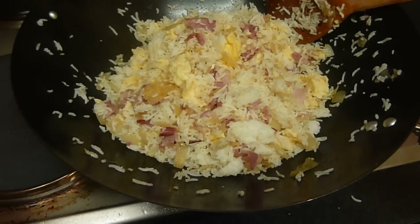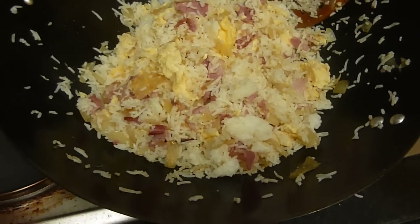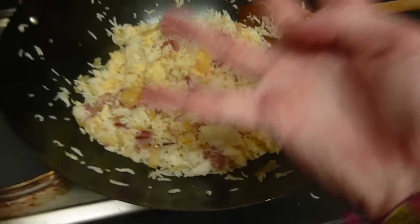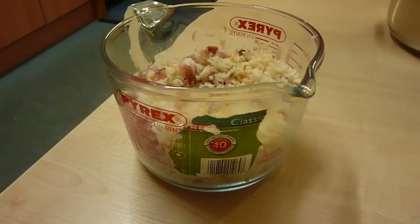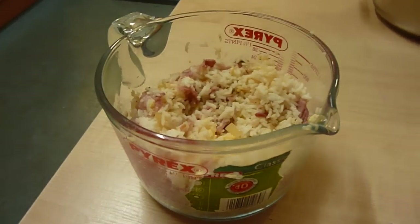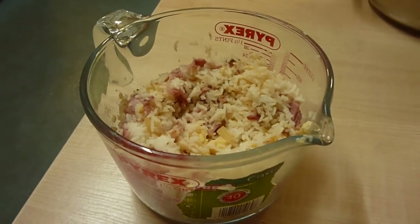And there we have it — literally a wok full of egg bacon fried rice. I reckon you can get about five portions, maybe? I mean, this is like four here. I, on the other hand, have a full portion here in my delightful measuring jug. What you can do is add a little bit of salt, a little bit of pepper, but what I like to do is drown it in Worcester sauce — and it's just really tasty. Enjoy!